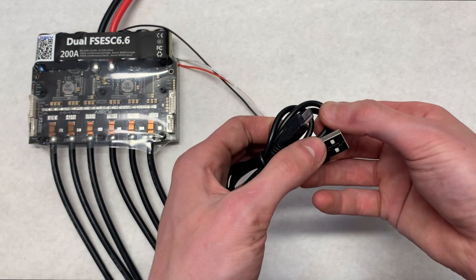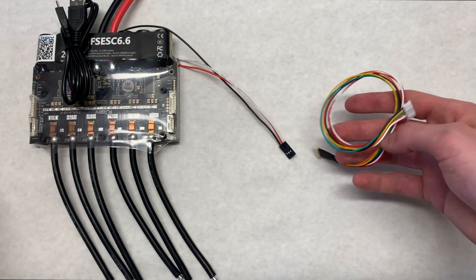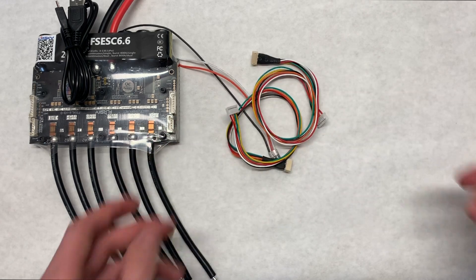They included that male-to-male servo connector. The programming cable they include is a micro USB — it's pretty generic and standard. And then obviously the two sensor wires are a nice touch to run your VESC in FOC sensor mode.